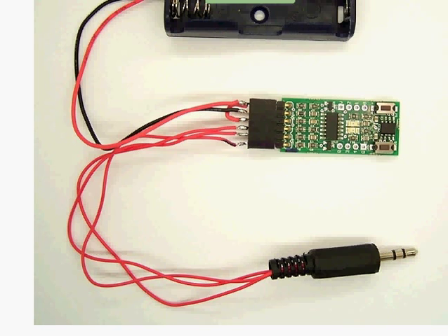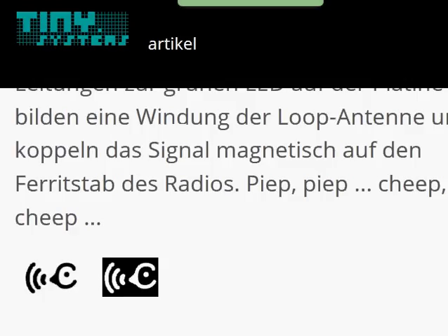You normally go to the Tiny Systems page, you choose an app, and then you just chip it in. Now it's in and running.